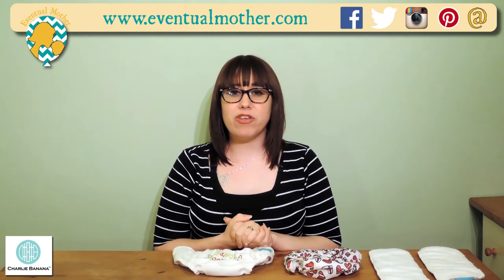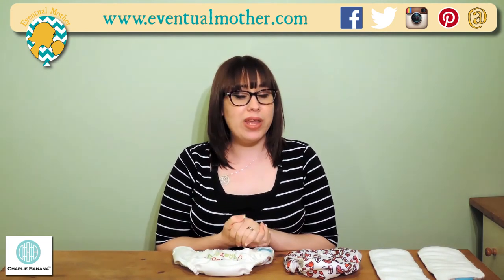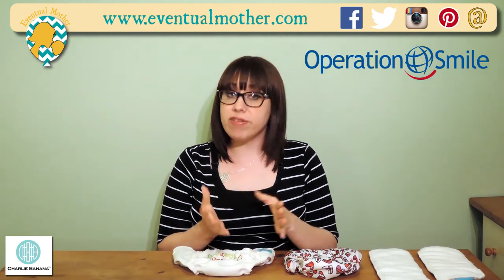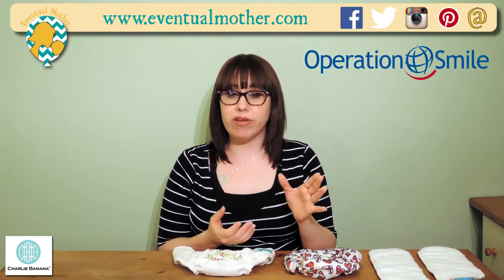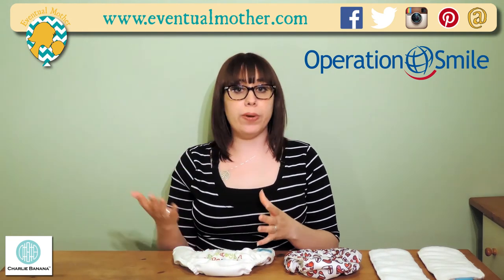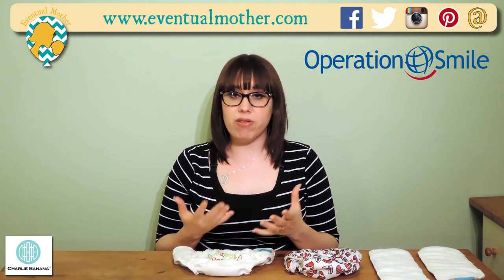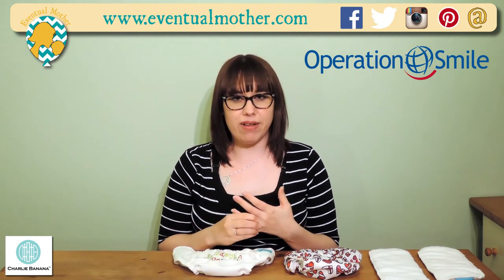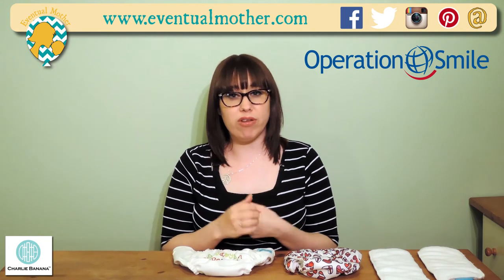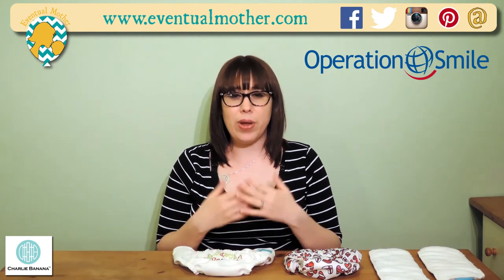One last thing I want to mention about Charlie Banana is the work they do with charities. They support a few charities, one of which being Operation Smile. I recently became aware of Operation Smile during Cleft Awareness Week of 2015. They're a fantastic organisation that works globally with children born with cleft lips and palates, providing treatment and surgeries that they wouldn't generally have access to, being that they're from poorer, underdeveloped countries. The work they do is amazing and we absolutely want to support them, and we love the fact that Charlie Banana does too.